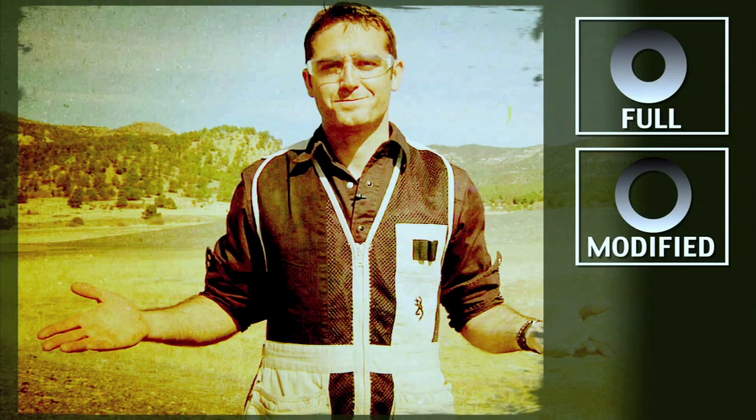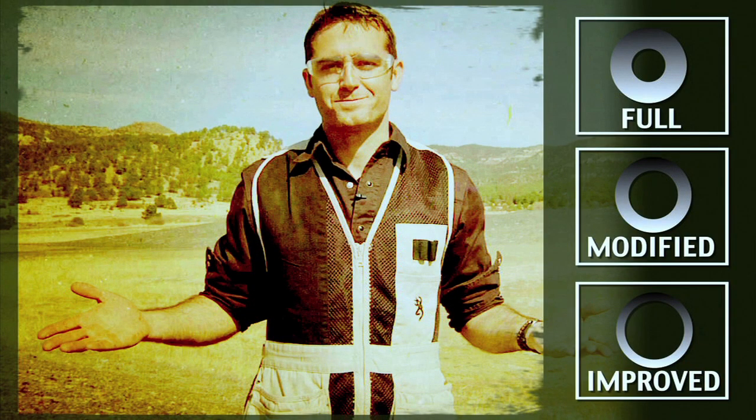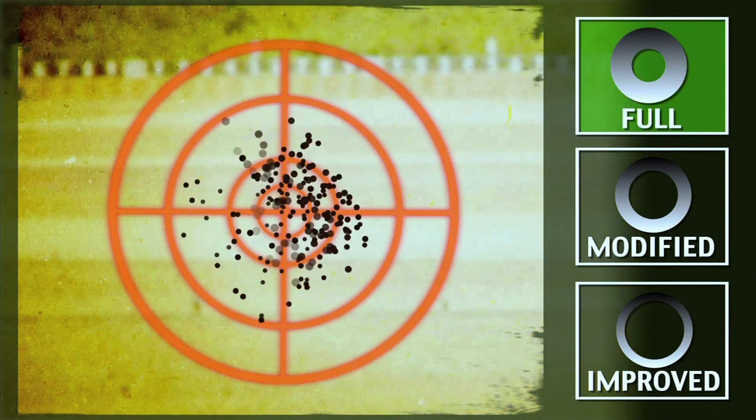The choke in my barrel affects the spread of my pellet pattern. There are three main choke types: full, modified, and improved. With a full choke, I have a smaller, denser pattern of pellets.